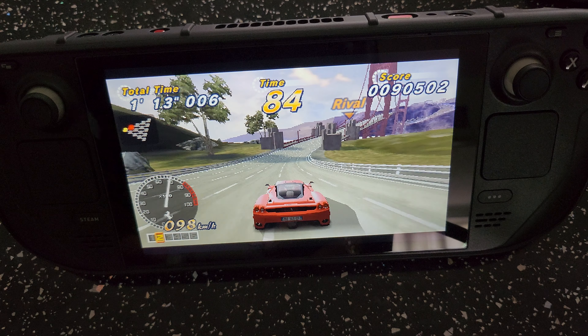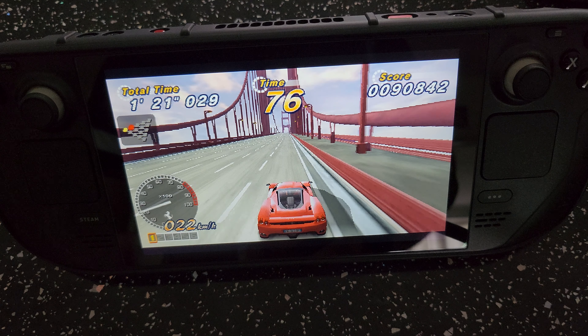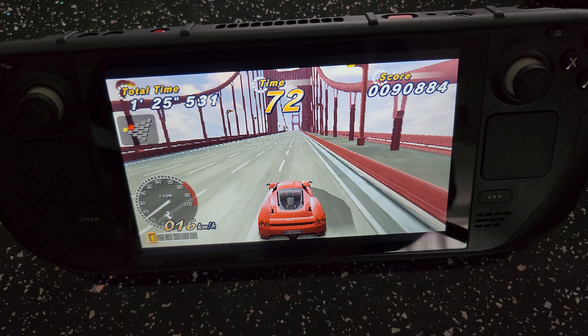So that was a quick view of how it actually runs on the device. Exiting the game and getting back into Steam. That was just showing you how it actually runs — very nice controller indeed.